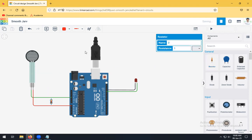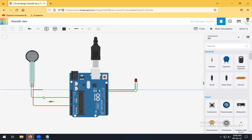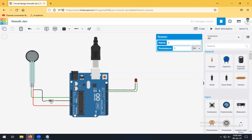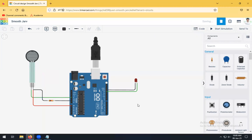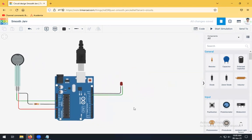We also need to connect ground. For that purpose, we are going to use a resistor — rotate it and connect it to ground. The LED is connected to pin number 13 and the force sensor is connected to A0. Now we will proceed further to the coding part.